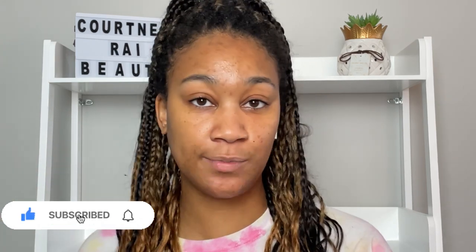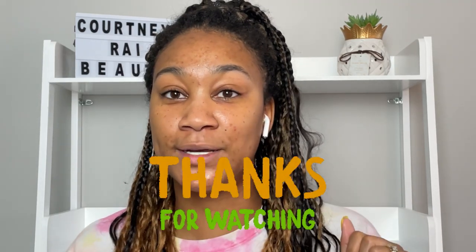I want to thank you guys for watching this video. If you enjoyed it, make sure you give it a thumbs up. If you're excited and intrigued to see the look I'm going to create, make sure you click on the next video that's going to pop up on your screen. Subscribe to my channel, hit the notification bell to make sure you're notified when I upload. I want to thank you all for watching and I'll see you guys in the next video — don't leave, make sure you click that button. Peace!